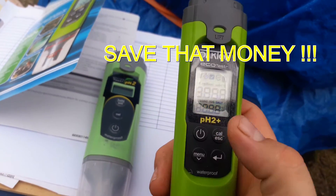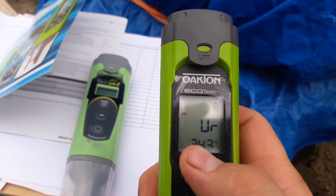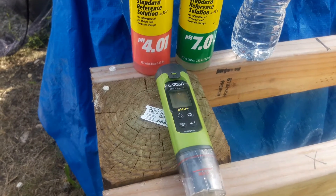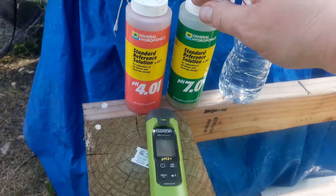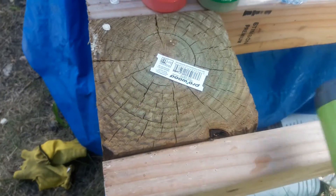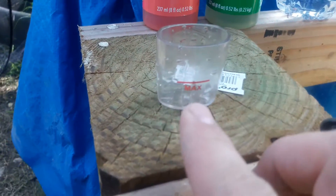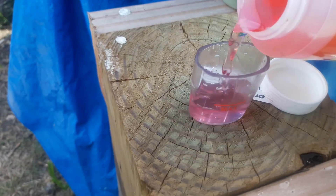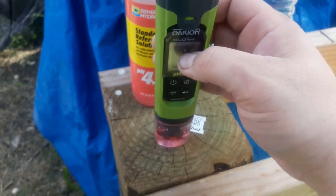When you turn it on, it shows your pH reading — right now it's showing an error code because there's no liquid in it. As mentioned, the Oakton EcoTester pH 2 Plus has three-point calibration at 4, 7, and 10. We're going to calibrate at two points today. First, take off the cap and fill to the max fill line. We'll start with the pH 4 solution — fill it up, turn on the pH tester, and stick it in the solution.